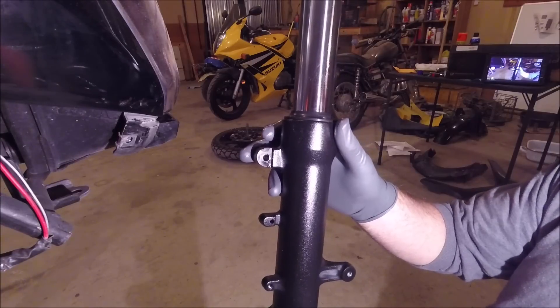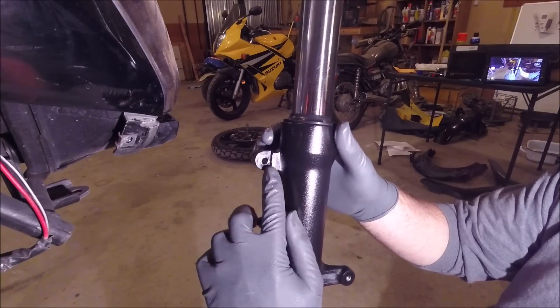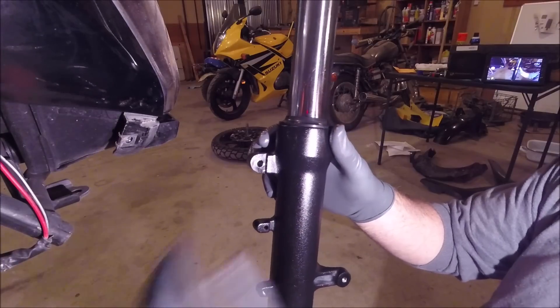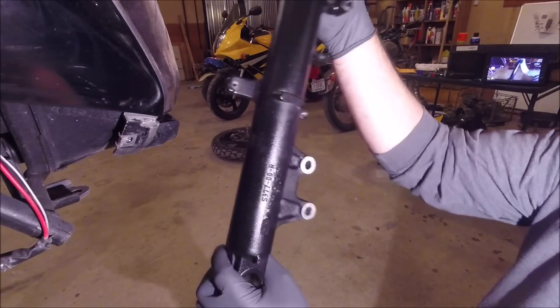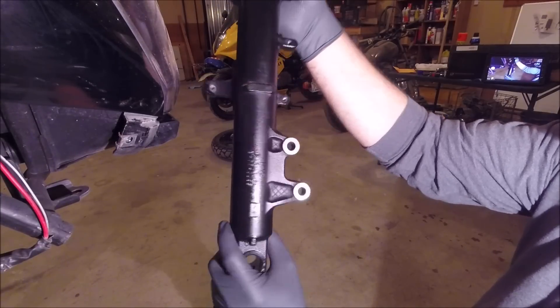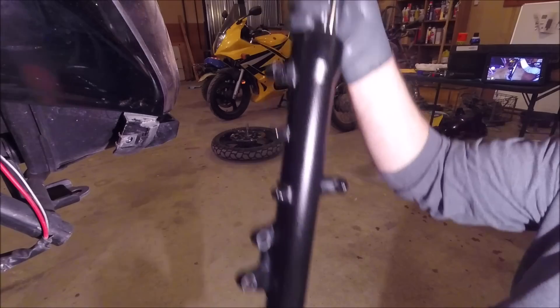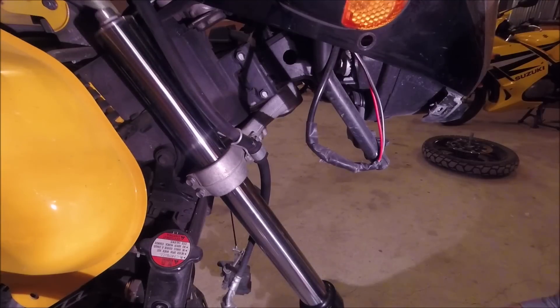You want to make sure that you've got the right fork on the right side. These little indents right here with the little step — those go to the outside because that's where your brake lines hook up. You've got your part numbers on the inside of your fork — that goes to the inside, these go to the outside. Go ahead and slide them right up in there.